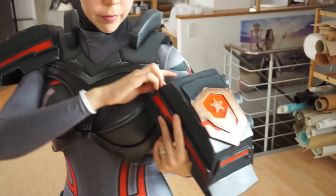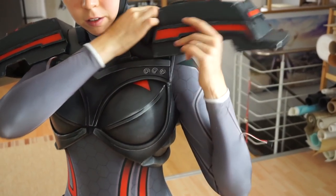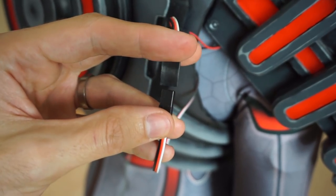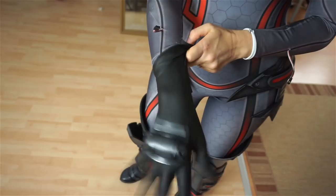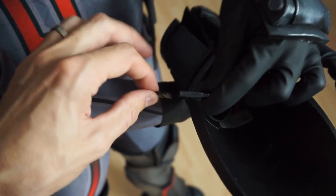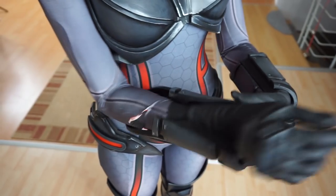Almost done. The shoulders had to get mounted next and then connected to the back. And finally, I put on the gloves and the bracers. These of course had to be wired up too.